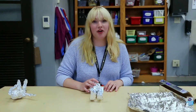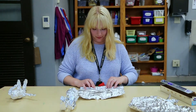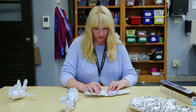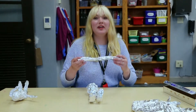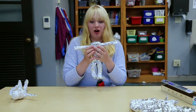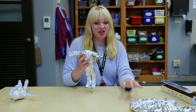Next you're going to want to make your arms, and you want to do that just like the way you made the legs. You only need to make one this time because you're just going to wrap it like this for arms. Then take another piece and wrap it around here to hold it in place.